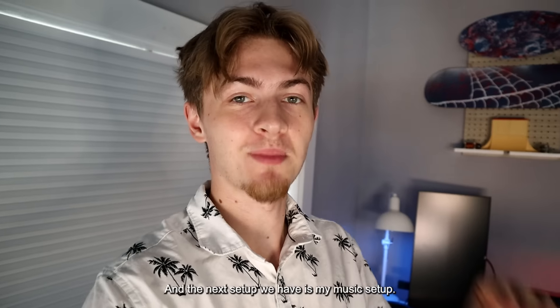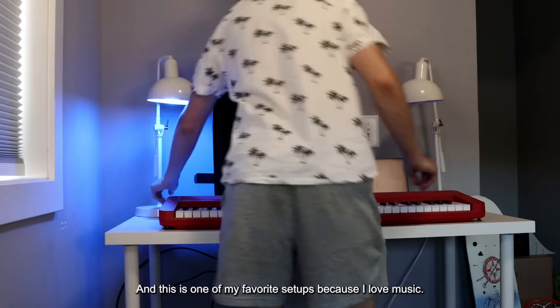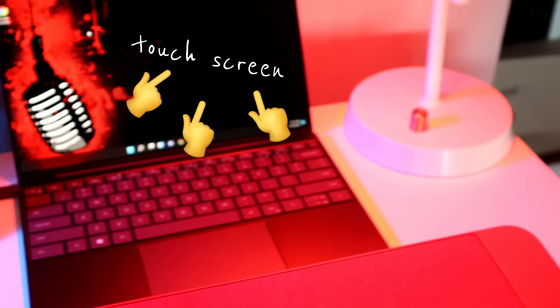The next setup we have is my music setup, and this is one of my favorite setups because I love music. Currently I'm trying to learn the piano and it just works really seamlessly and amazingly.